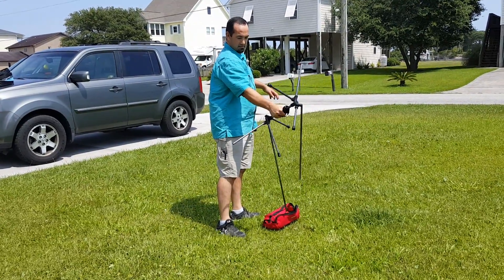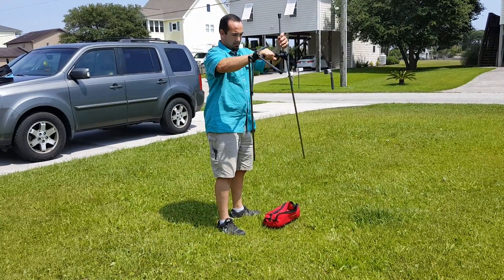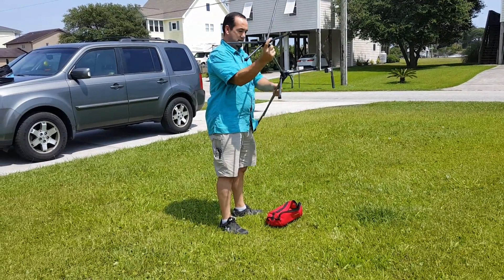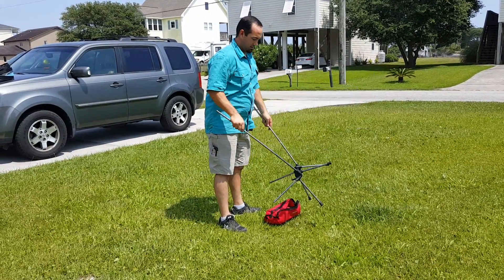They say that it weighs 3.5 pounds. I took out my big fish scale and weighed it, and it actually came out lighter — 3.22 pounds, which is pretty nice.